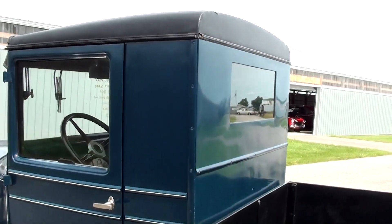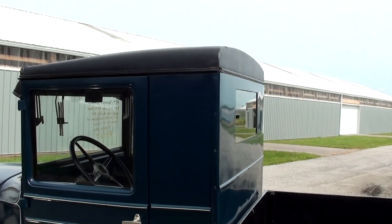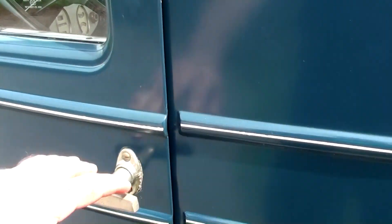It's a good looking truck — just a really straight up-and-down cab. I mean, it's almost like a phone booth, basically. This blue is really nice.